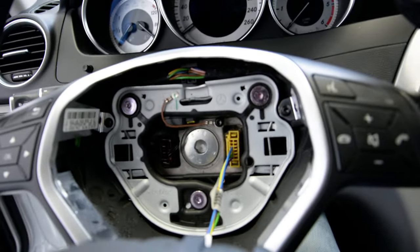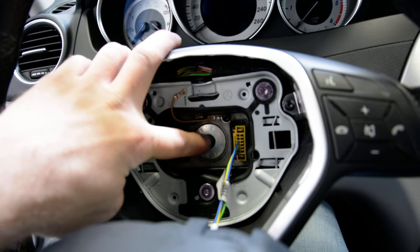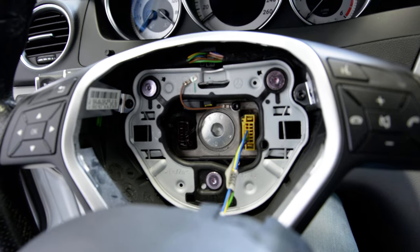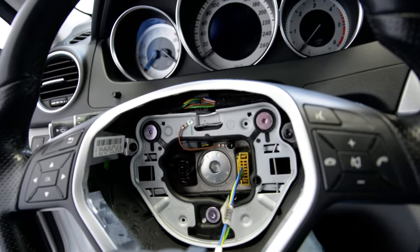If you want to remove the steering wheel, it has just one screw — this screw. You need a big tool for this.